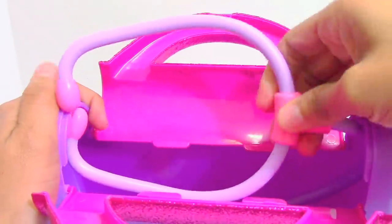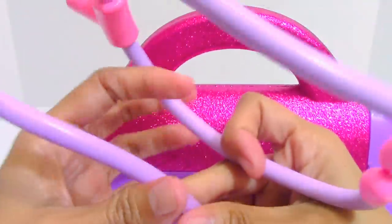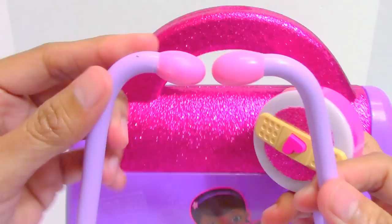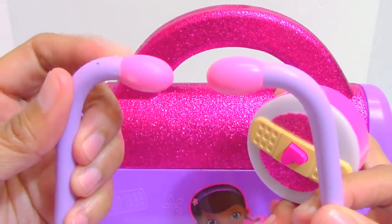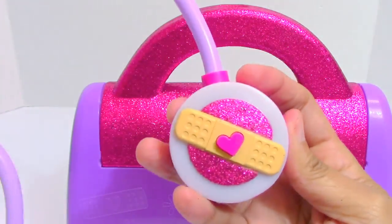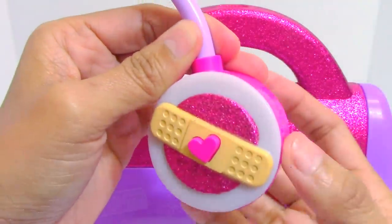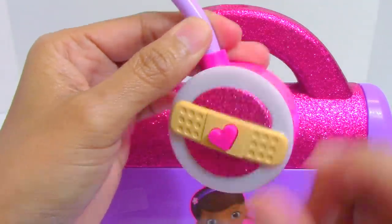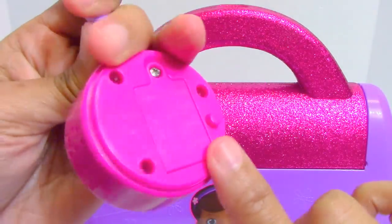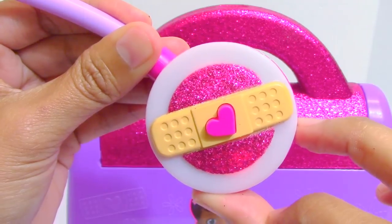And this is the last one — the magical light-up lace stethoscope. It has two ear pieces where we can place on both ears, and this is called the bell of the stethoscope. In the middle it has a bandage, and this heart is actually a button — there are two buttons on the bell, the front and the back. If we press these buttons, we can hear sounds and phrases, and it also lights up.